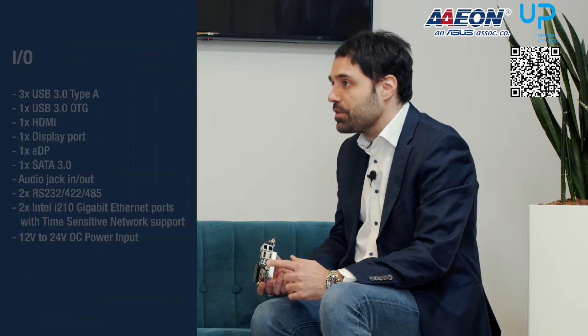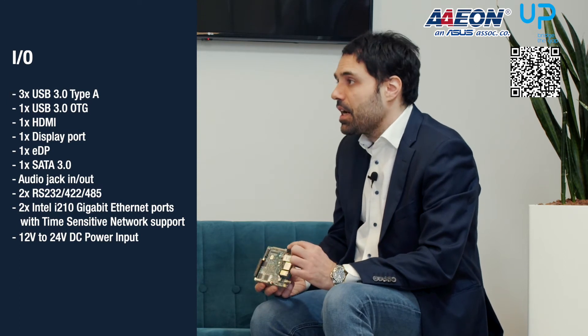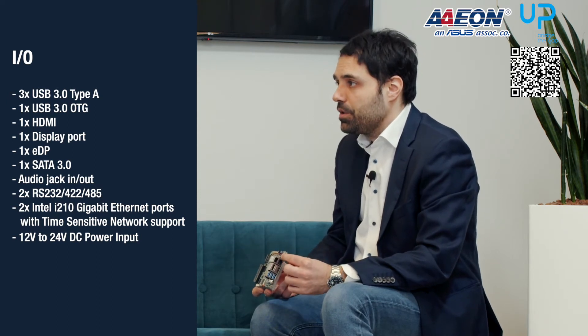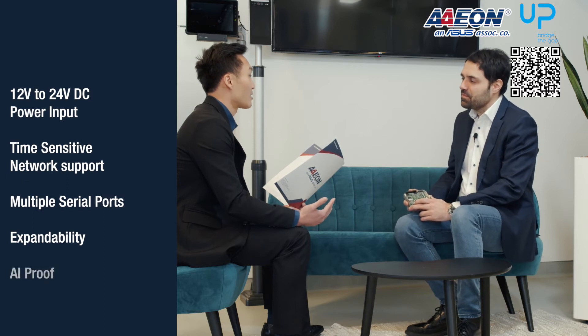Yes, but it's not only that — AppSquare Pro includes many other features like three USB Type-A ports, one USB 3 OTG, HDMI display port, one DP, and a SATA port which are already available on AppSquare. We also include additional features like an audio jack with input and output via a Realtek codec, two serial ports RS-232 and RS-485, two Gigabit Intel i210 Ethernet ports with time sensitive network support, and 12 to 24 volt DC power input. AppSquare Pro is even more suitable for industrial use cases thanks to its 12 to 24 volt power input, time sensitive networking support, multiple serial ports, and the different kinds of expandability for connectivity, communication, data storage, and even AI accelerator support for edge computing.